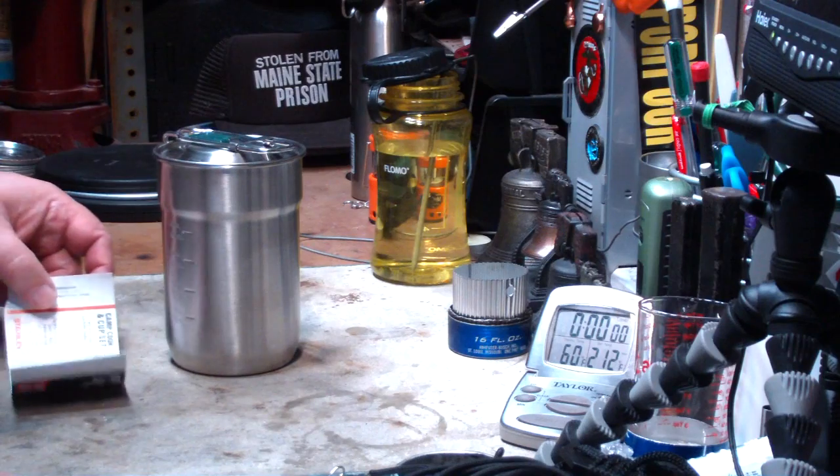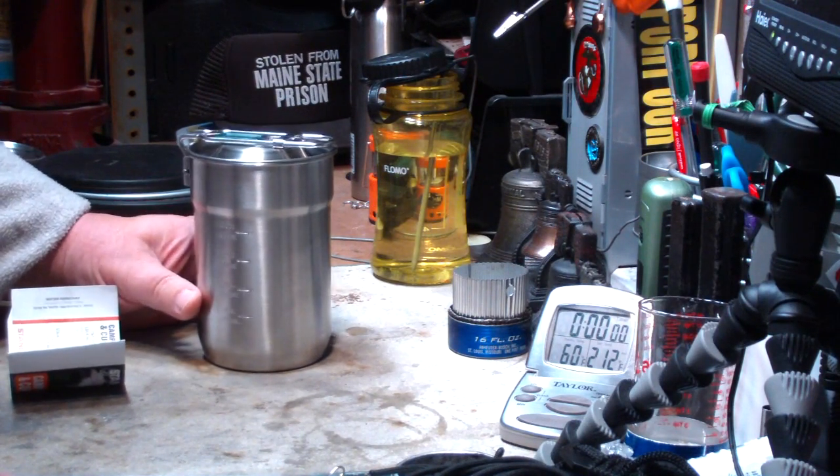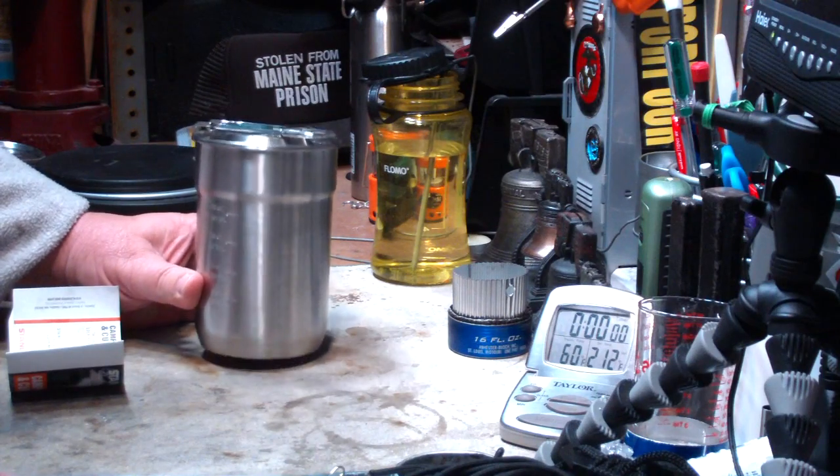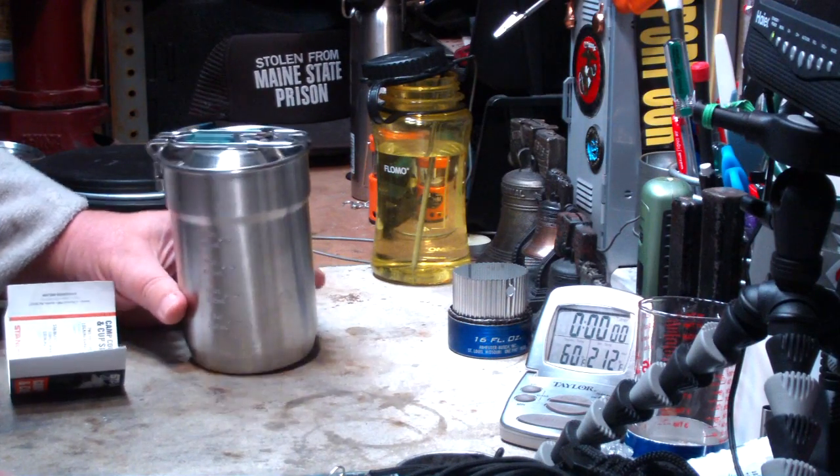Hi, Hiram here. I thought while I was out here doing tests on pots and stuff, I'd do another one on another cook set that I've been requested to do a bunch of times. This is the Stanley Camp Cook and Cup Set.